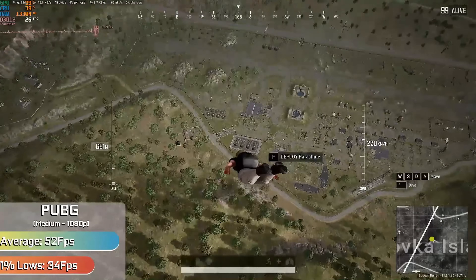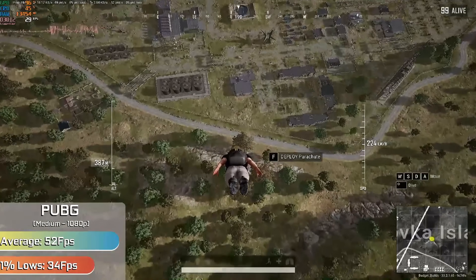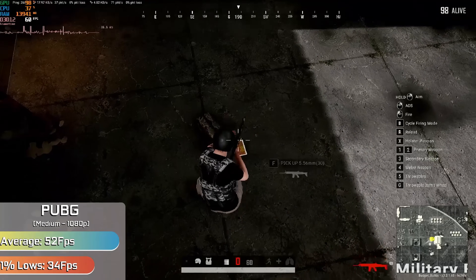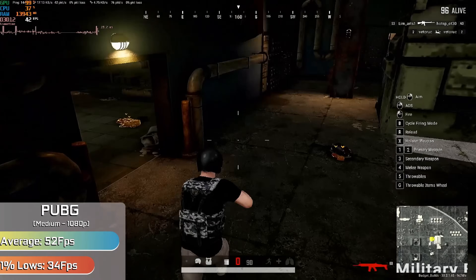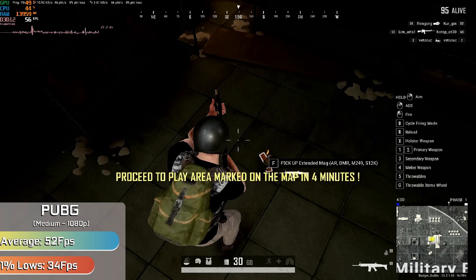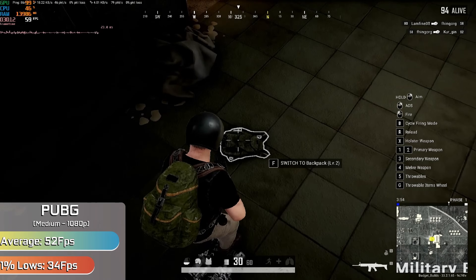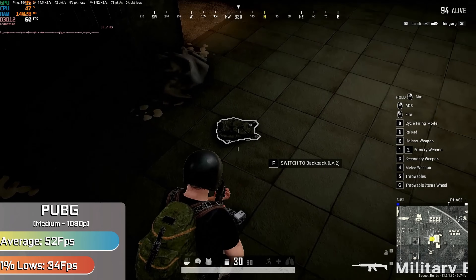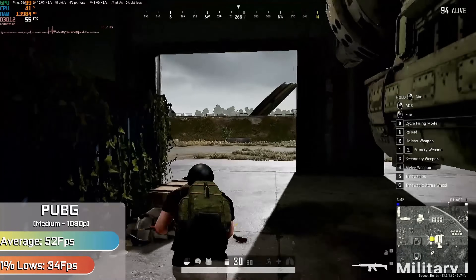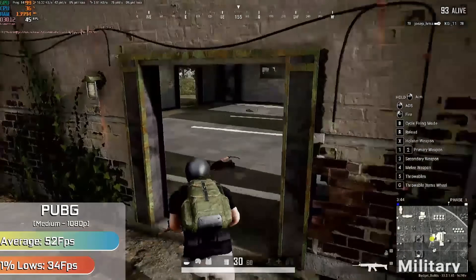PUBG really showed that it hasn't progressed much even in optimisation. We were able to achieve a relatively solid frame rate once we reached the ground, but getting there could involve a few hitches and stutters. I think it could be VRAM related — when I've run this game before it tends to struggle on most cards with slower VRAM; my old Fury with HBM actually ran it infinitely better than even some newer cards. We did see a relatively okay experience when using the DirectX 12 renderer and medium settings.